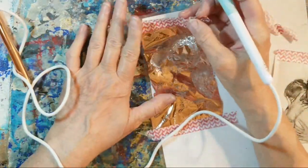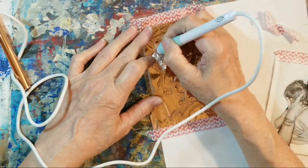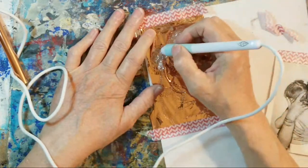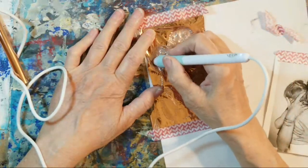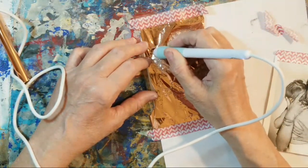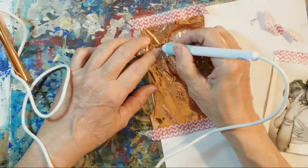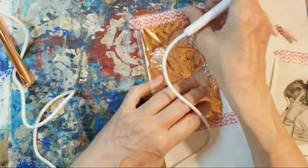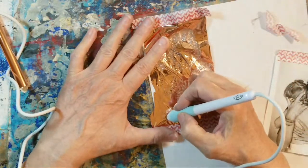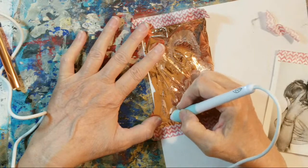We need some more foiling up here at the top of his head. That's what I'm saying - I think I go too fast, and I think a bolder point might get more foil off. If I go a little slower, it gives that pen time to react with the foil and heat it up and transfer it. I'm liking it. I'm noticing even on the arms here, I drew that arm pretty fast, and if I go back over it slow - I think I go too fast and the pen doesn't have enough time to react. I don't give it enough time to heat up the foil.